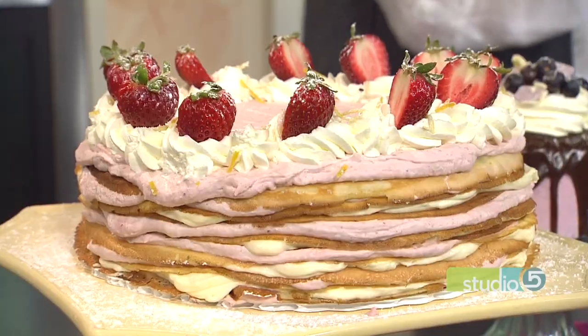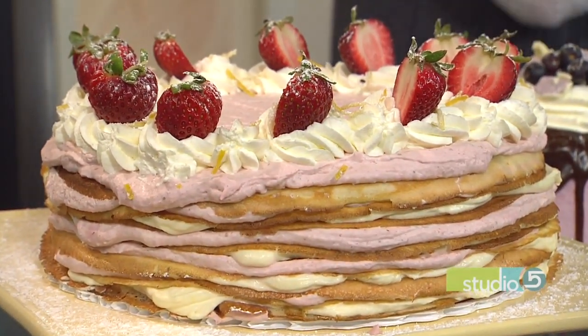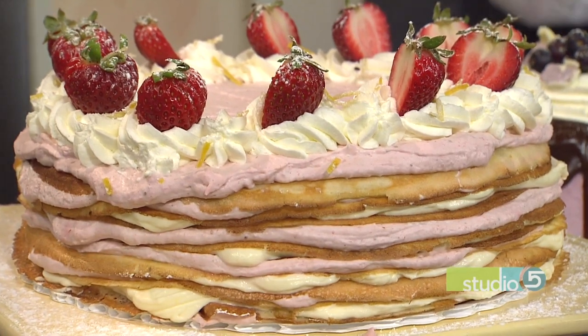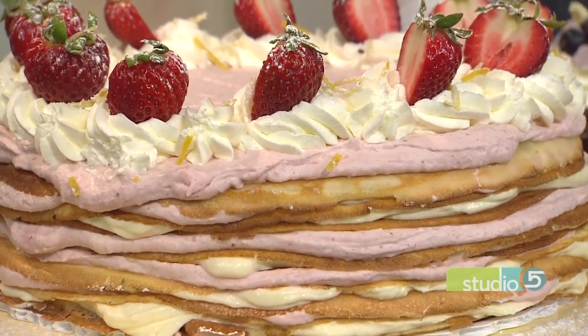Because it's just crepes with filling — whipped cream in the middle — there's definitely some slip, slide, and away potential going on. The big risk is that it looks pretty, but when you cut into it, it's going to be sliding all over the place and not so pretty. So you're going to show us how to troubleshoot that.